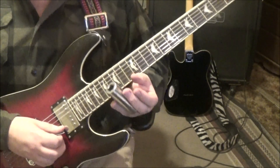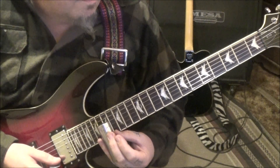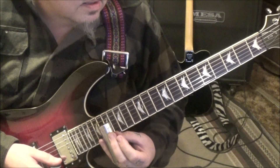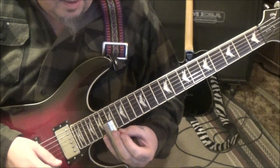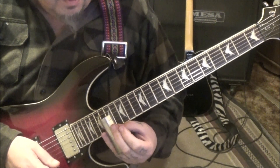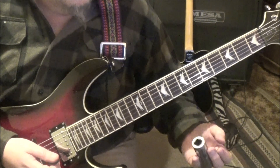That leads us into the 17th fret high E — he just picks it, about 14 times, but it's hard to hear the picked notes. Then leading into the next section where you can switch.